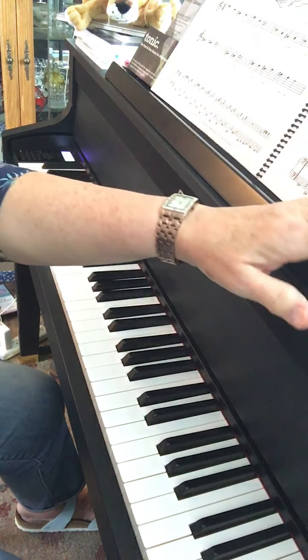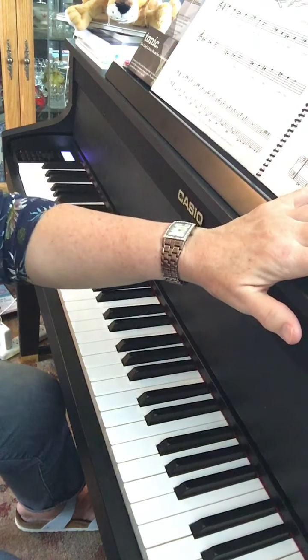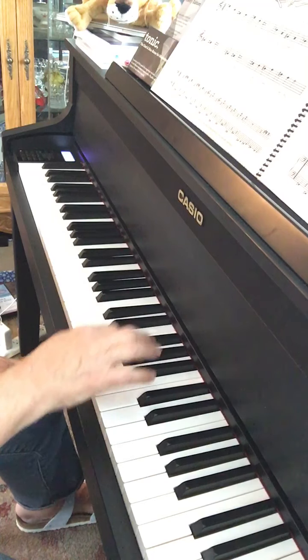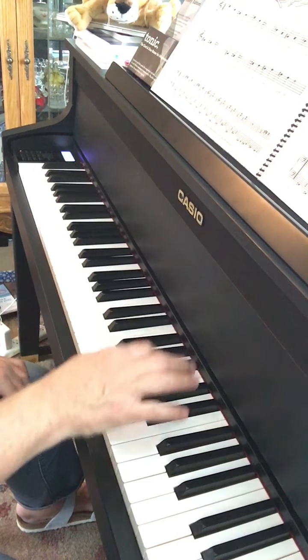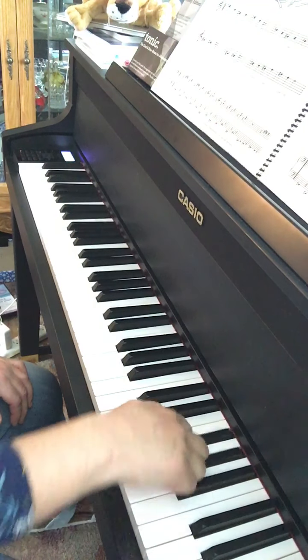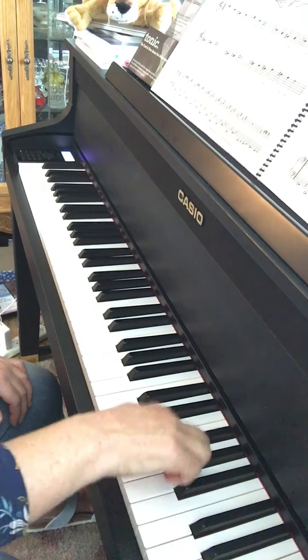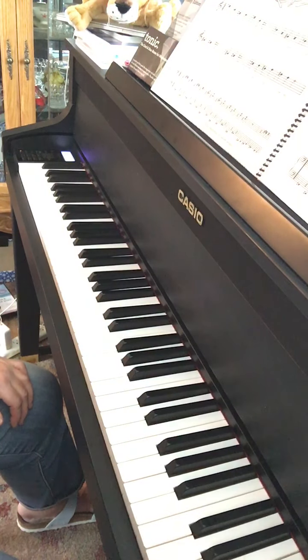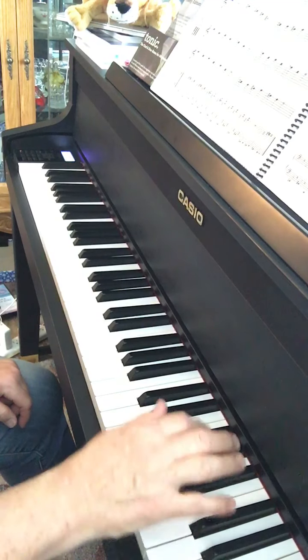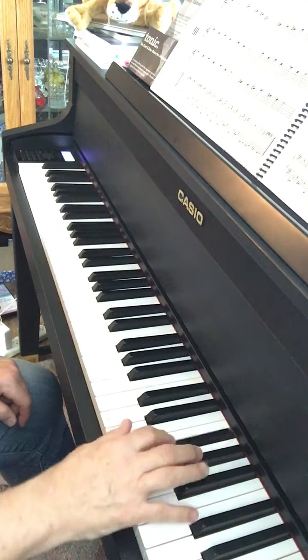And now I'm going to try to play the whole thing. One, two, ready, go. I love coffee, I love tea. I love coffee, I love tea. Don't you see, don't you see? I love coffee, I love tea.